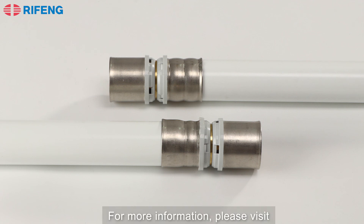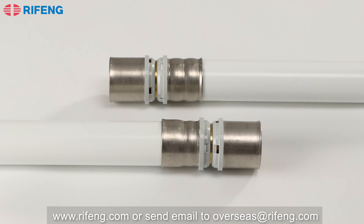Thanks for watching. For more information, please visit www.reform.com or send an email to overseas@reform.com. Thank you.